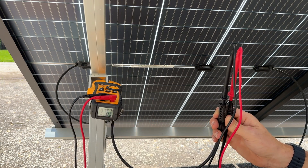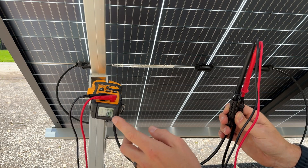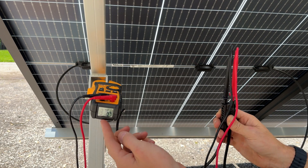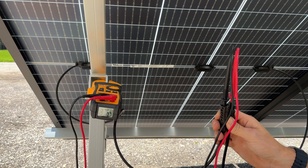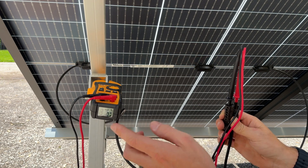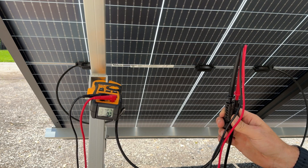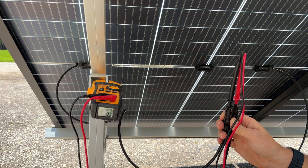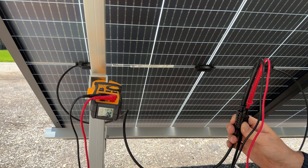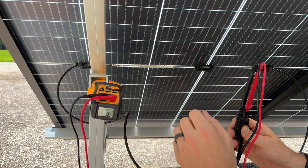The reason the voltage reads lower is that although we have great sunlight, the panel is starting to heat up, which lowers the voltage it outputs above 75°F. This does not mean there's an issue with the panel — it's just associated with standard test conditions versus real-world testing. If it's cloudy, a hot day, or the panel is heating up, you will be below that open circuit voltage spec.